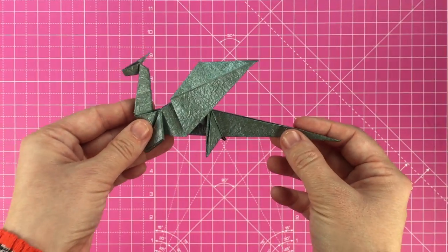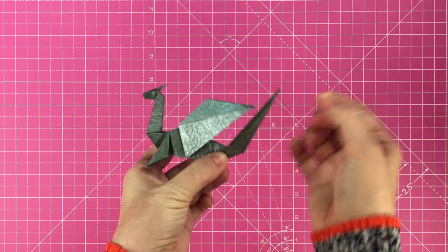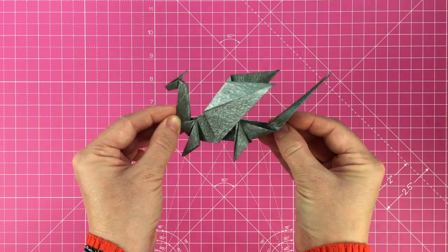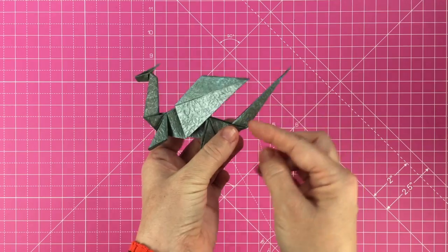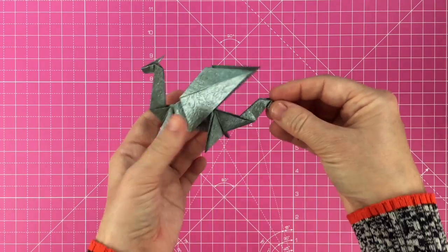The only thing left to do is to fold the tail. Like with the neck, fold the tail up then flip it inside out to secure. Repeat this two or three more times along the length of the tail to finish your origami dragon.